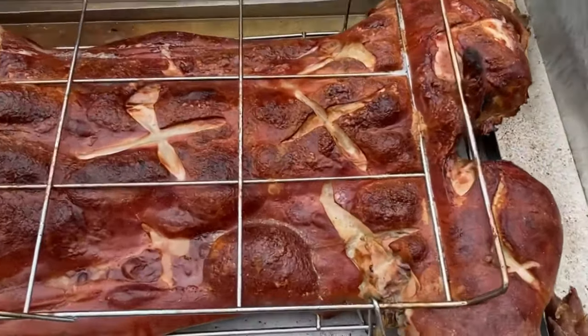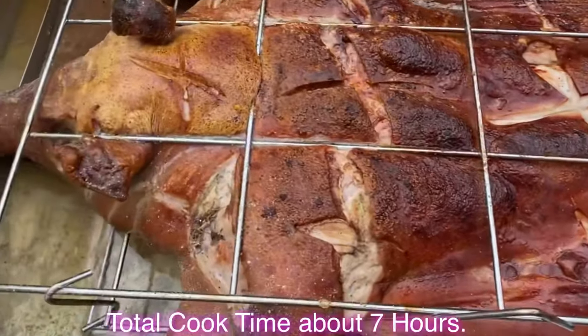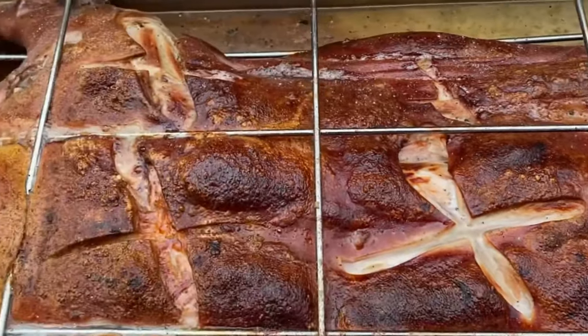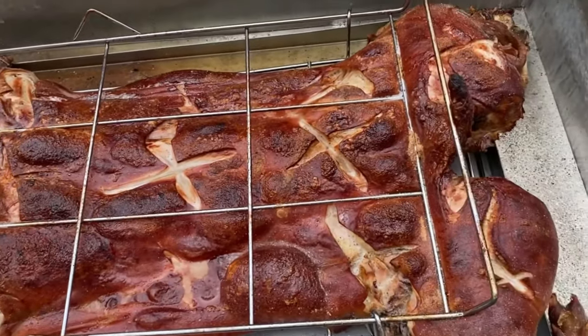All right, y'all, and there that swine go. That swine is ready, y'all. Y'all see that? If your skin ain't like this, then you did that pig wrong, man. That boy is ready to go.